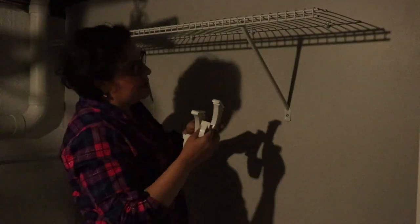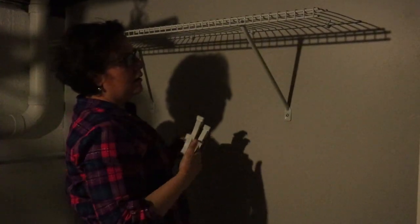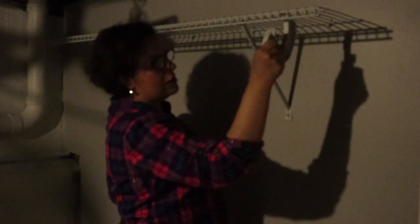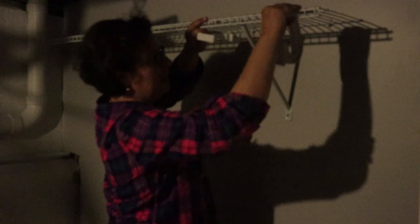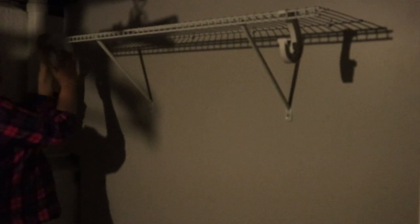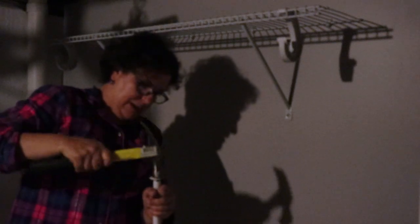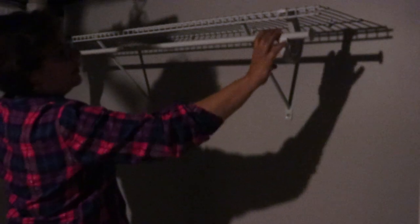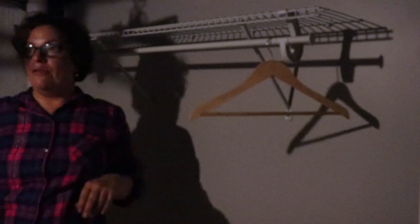Sorry about the lighting — we're in a dungeon. You put the end brackets this way, one goes here and the other one goes here. I still didn't fix the focus on this camera since last week. One here and one here. Technically now I can hang stuff — so let's hang stuff.